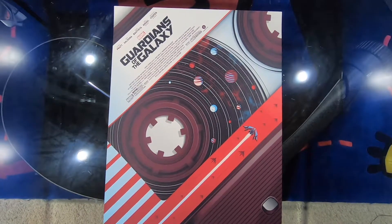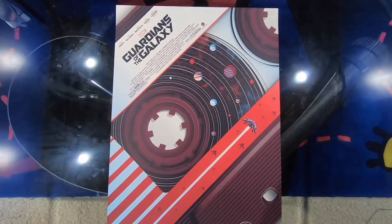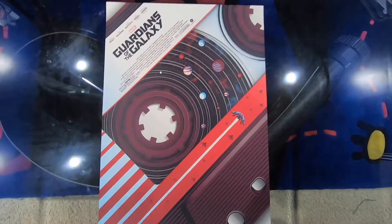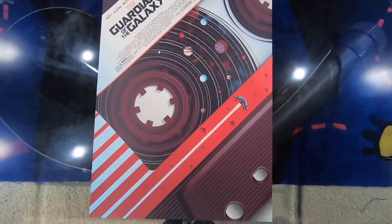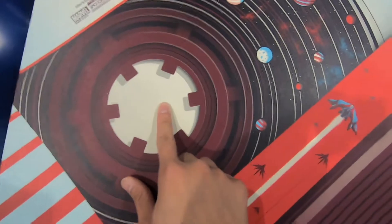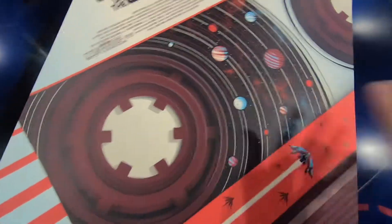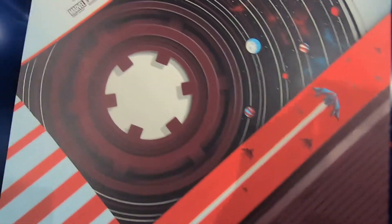This is Guardians of the Galaxy by Guillaume Morelic. Right off the bat, I think you can see why I fell in love with this one. If you've seen the movie, you'll get this. This is designed to look like a cassette tape — isn't that just freaking cool? You have the planets rotating on the inside like they're part of the tape, and then you've got this part here where you stick your finger in and go like this to rewind it. It's freaking cool, I love this. When I saw this, I thought this was the most creative thing I've ever seen.